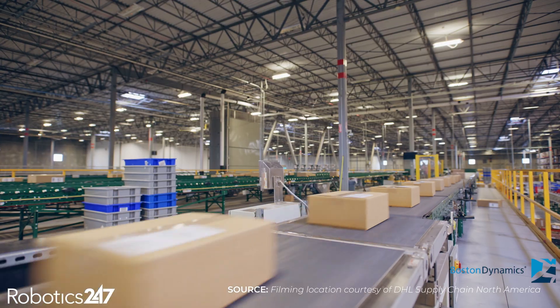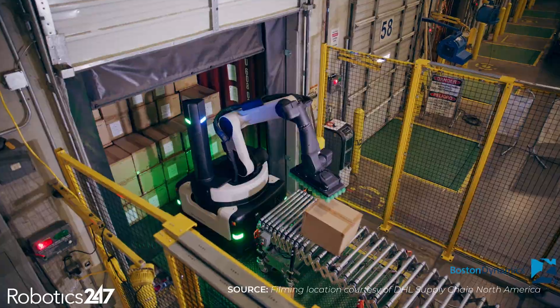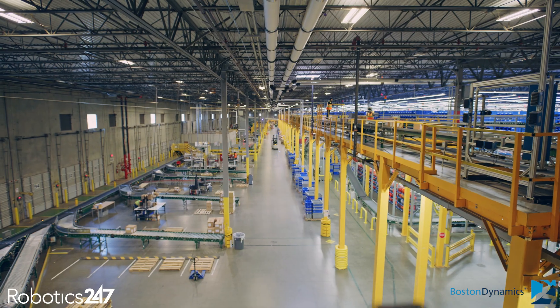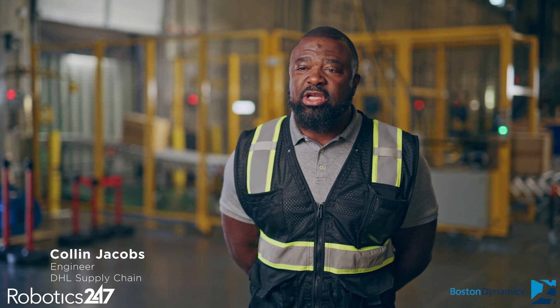In the last eight to ten years, the automation advances in the warehouse industry have been tremendous, and we want to be on the forefront of that. Whenever there's an opportunity for us to utilize that within our operations, we want to be more efficient, more cost conservative, and utilize that technology in order to make us the number one employer of choice.